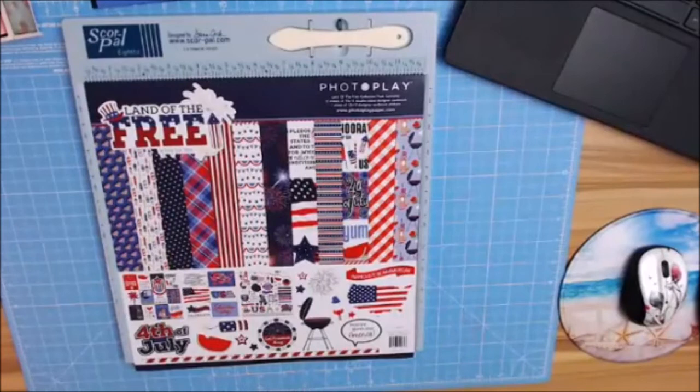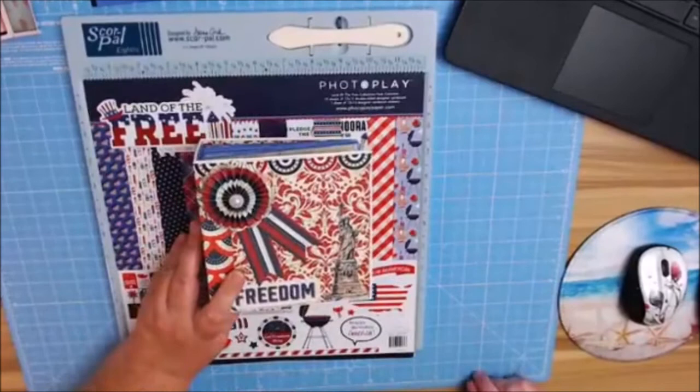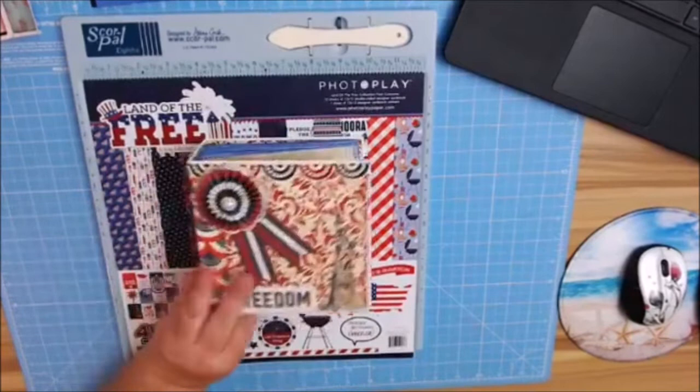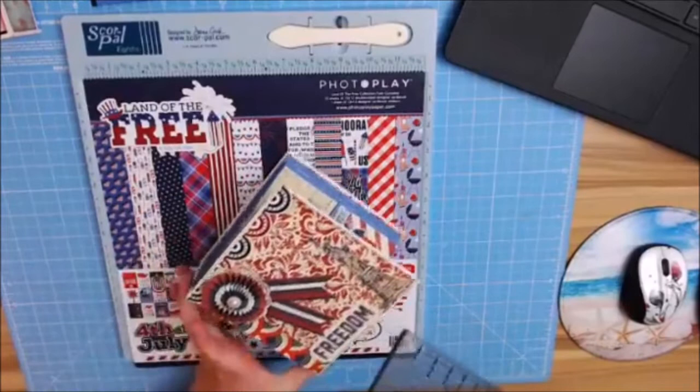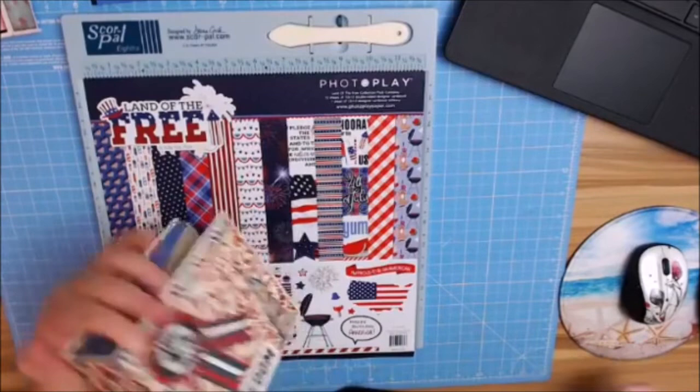Let me show you what I made using last year's Red, White, and Blue by Michelle Coleman, and we're going to make this little mini album today. The pages actually measure five and a half by five and a half, but the outside of this measures five and three quarters by five and three quarters, and the spine is two and a half inches.